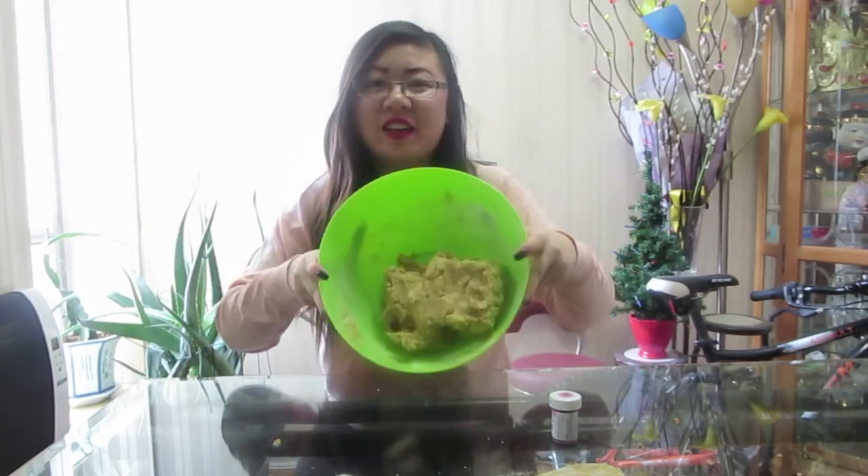Now that you have combined everything, it should look like this. Next step, add your pink food dye. I am using pink food dye to incorporate Valentine's Day. There's no certain measurement for the pink dye — you put as much as you want for your desired color.